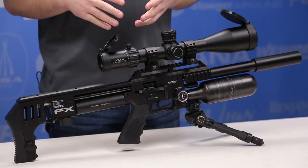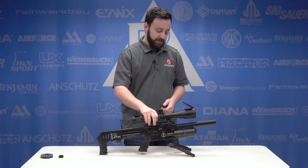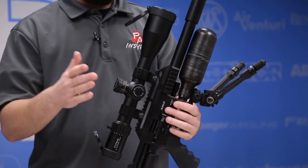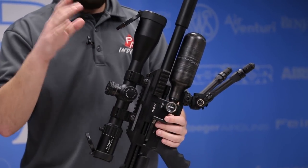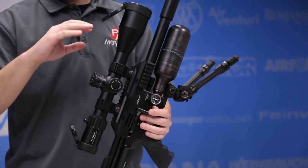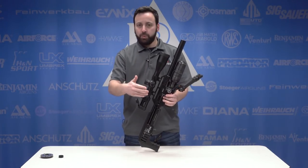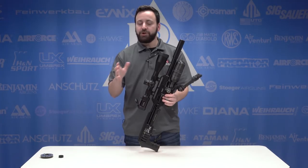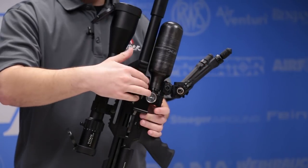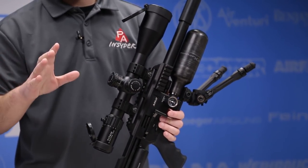Next, let's talk about the power adjustments available on the Impact. The first is the valve control setting, controlled through this knob right here. It's factory preset for the tune of your gun, but you can change it to alter performance. Keep in mind all three settings work in unison — as you change one, you'll likely need to change the other two for best performance. This is the one I wouldn't mess with if you're only going to make small adjustments.